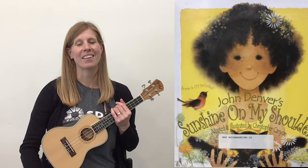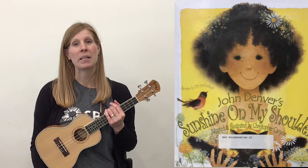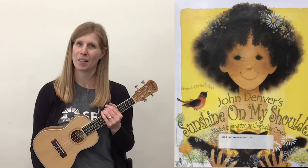Hello, I am Lindsay and I am glad that you have chosen to join me for Strum Along Storytime Together. We are going to be Strumming Along to Sunshine on My Shoulders by John Denver. This is also a storybook that you can borrow from our Saskatoon Public Library.